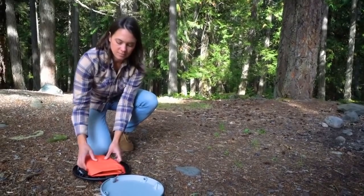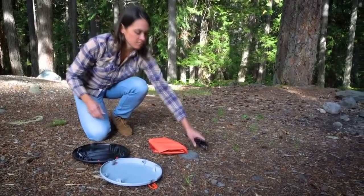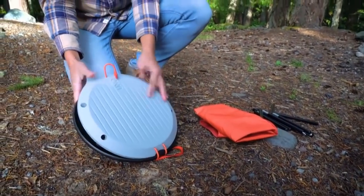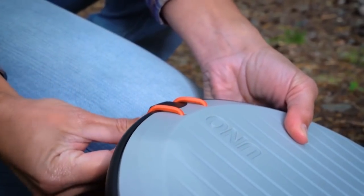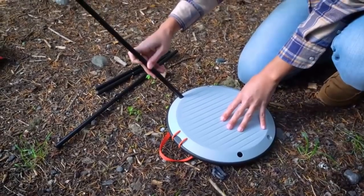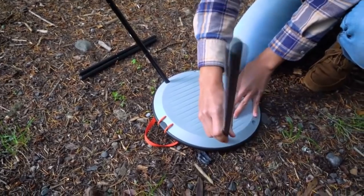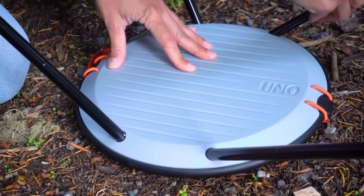To get started, you'll first want to open the disc and unpack the poles and fabric sling. Now connect the top colored plate with the black bottom plate and make sure they click together. Then loop the bungee strap around the connection hook to secure the plates. Next, you'll want to assemble the poles. Now you can insert the large poles into the holes at the back of the base next to the webbing handle, and insert the short poles into the holes at the base's front near the logo.